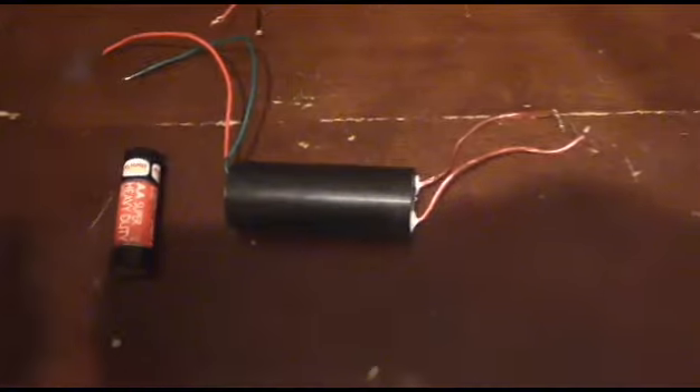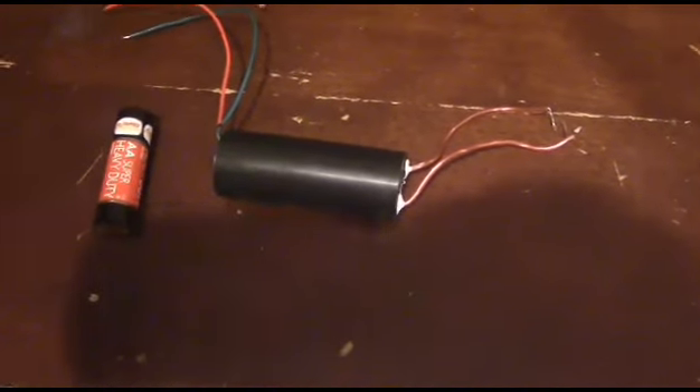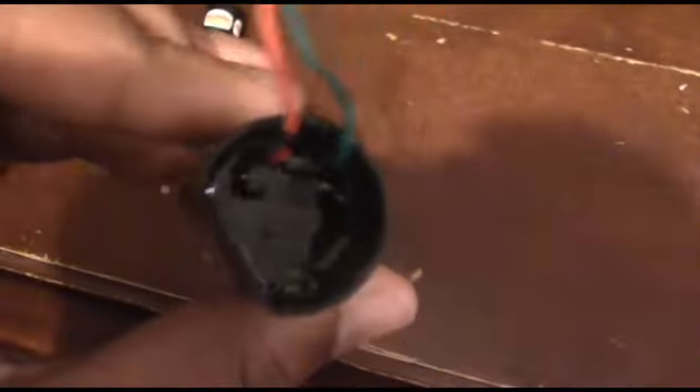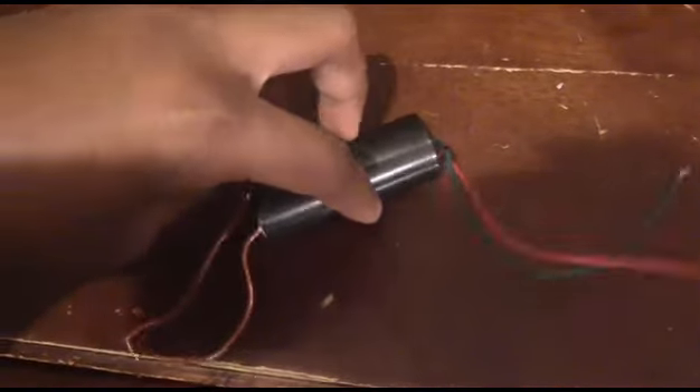I've seen other video reviews saying that the negative wire has fallen out — I think it's on the side with that tar-looking thing. They said the negative wire kept falling out, but I don't know what site or company they were buying it from — maybe it was just poor manufacturing on their end. In my experience it's a really good item that you guys should buy.